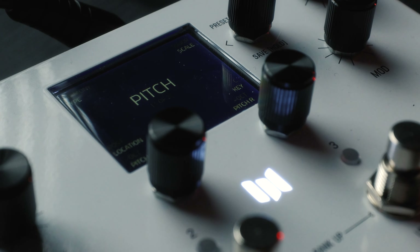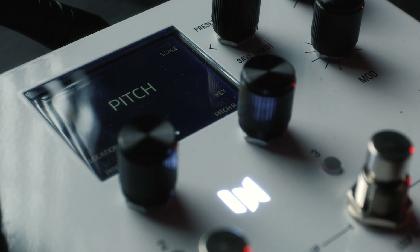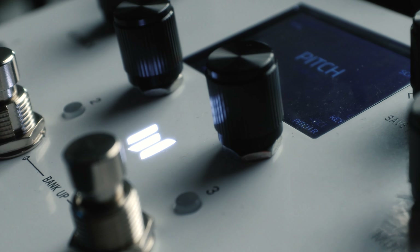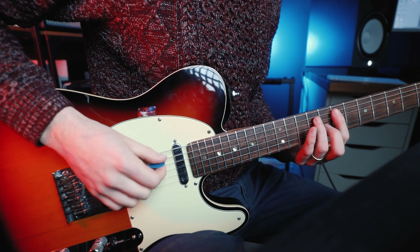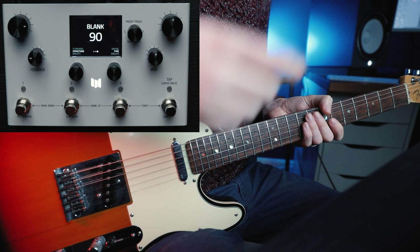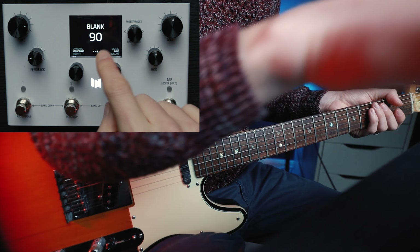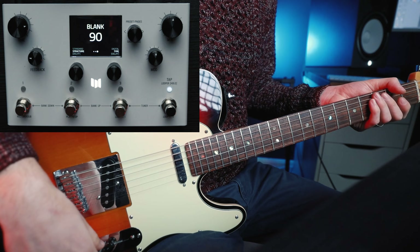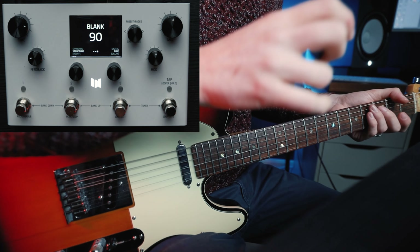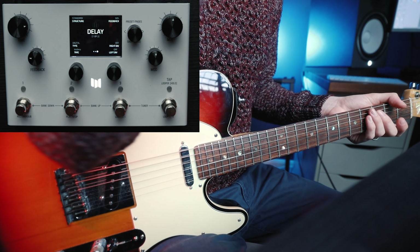Now the Strymon Cloudburst is obviously a reverb pedal and the Meris LVX is labelled as a modular delay pedal. However, I've got a sneaking suspicion that I'm going to get somewhere in the ballpark of the Cloudburst using the LVX, because as you know by now the LVX is far from a normal delay pedal. So we have a clean tone, and we have a blank Meris LVX set in number 90, and we're going to use this as our bank that we create our Strymon Cloudburst-esque sound on.